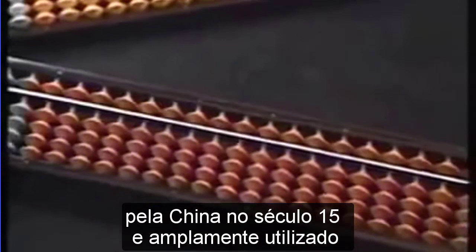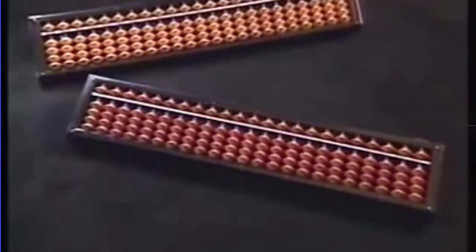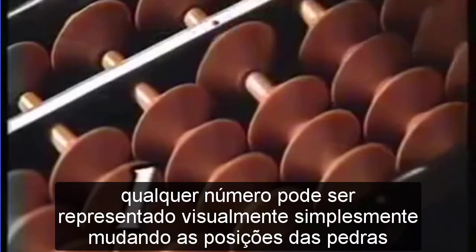The soroban is the oriental abacus, introduced to Japan from China in the 15th century and widely used ever since. Any number can be visually represented by simply changing the positions of the one upper and four lower beads in each row.